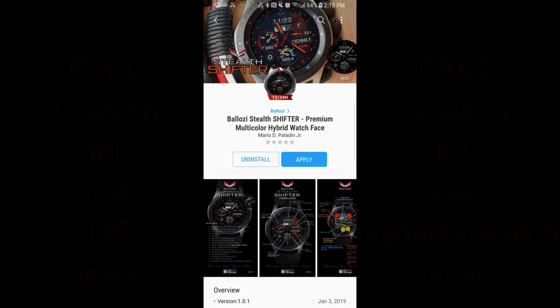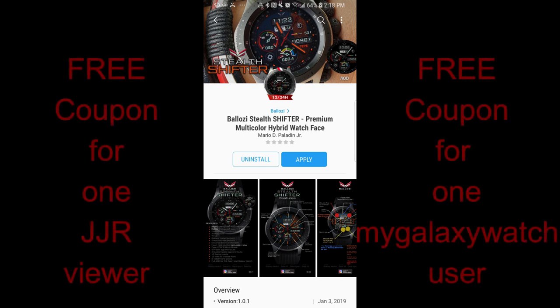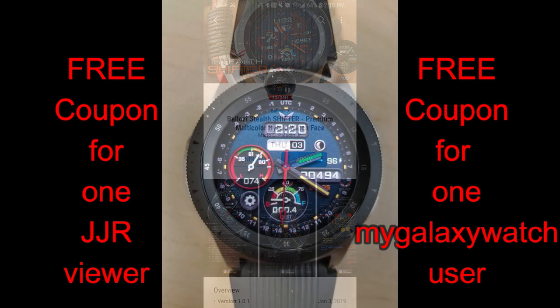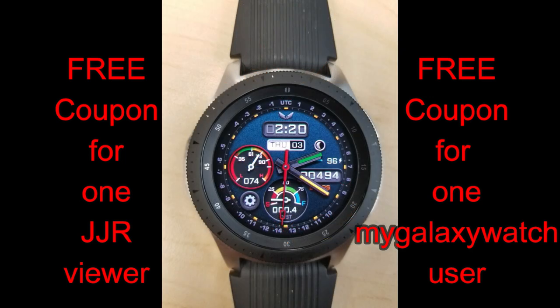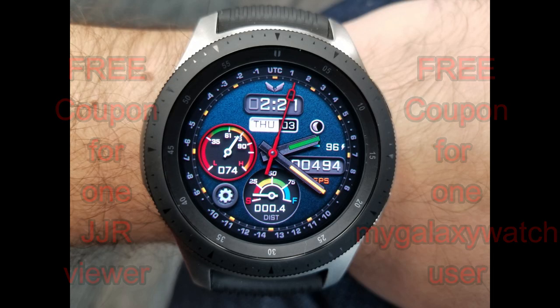Hey guys, welcome back to another episode of Jibber Jab Reviews. I hope your day's going well and you're ready to not only check out the latest watch face from Balazi, but also to enter our contest for a chance to win a free coupon code for this one. I'm going to be giving away one coupon to a lucky viewer here, and another coupon is going to a registered user on the watch face community website, mygalaxywatch.com. I'm really excited to show this new face to you guys, so let's get started.